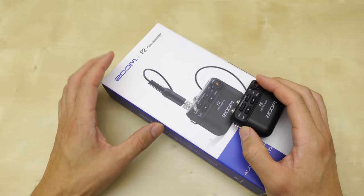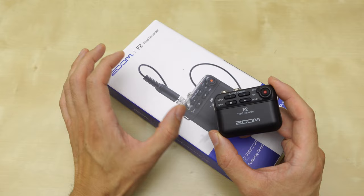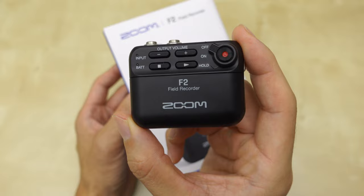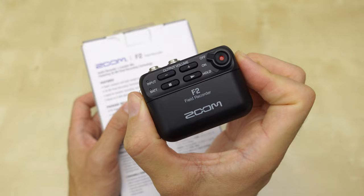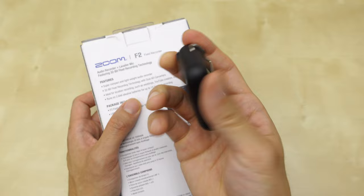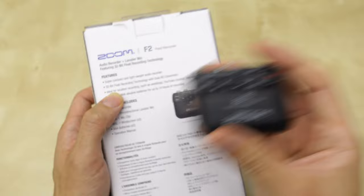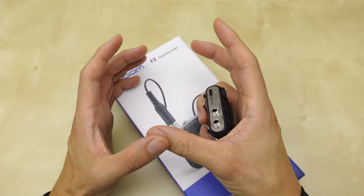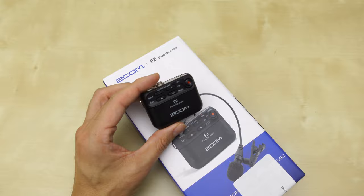I'm going to be doing a documentary shoot coming up soon — a slice of life documentary that follows around a subject over the course of their everyday life. I want to capture good audio on the main subject and possibly other people, so I got this Zoom F2. This shooting situation is very similar to what the F2 has been advertised for — weddings, where you mic up the bride or groom all day. The F2 has 32-bit float recording, which does not clip no matter how loud you scream, and you can always bring it up if you're whispering.